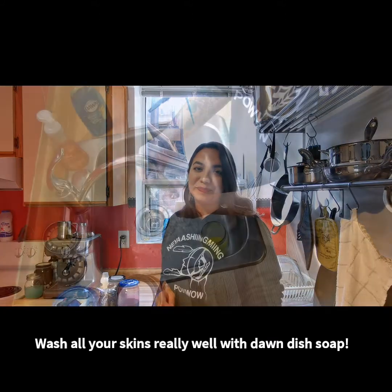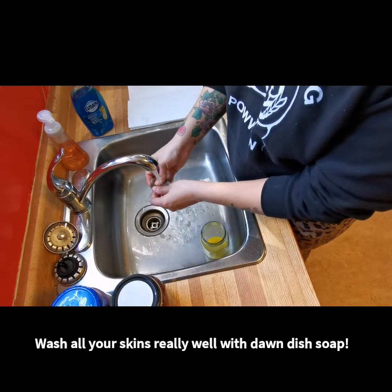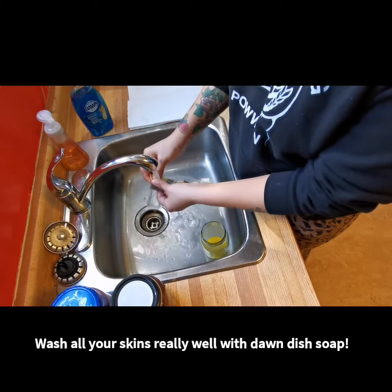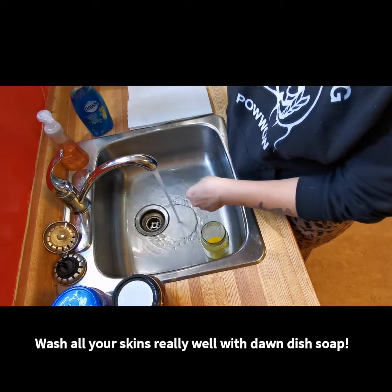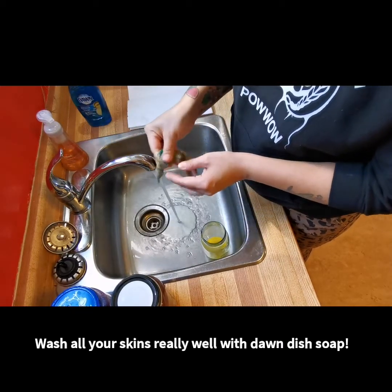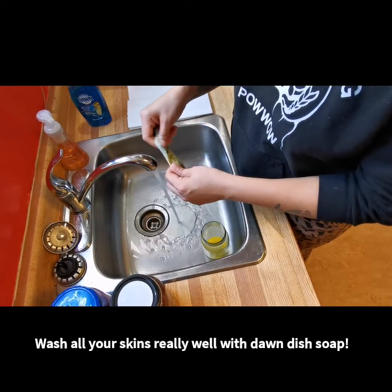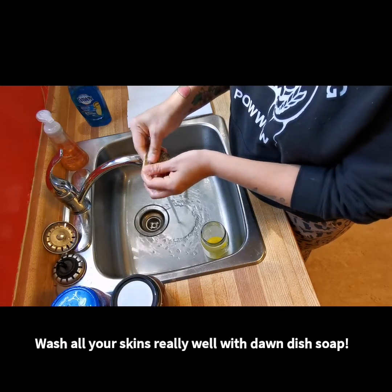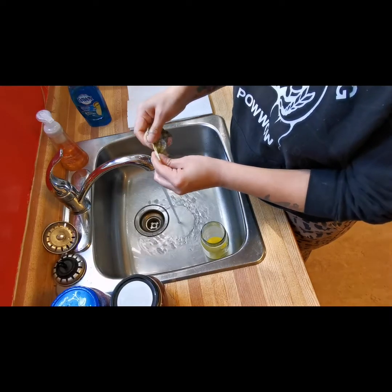Rinse your skin off with cool water — it doesn't have to be very cold, but still cool to touch. Grab your Dawn dish soap again, and especially with the egg mixture you want to make sure you wash the skin very thoroughly, because we don't want any of the egg being left on the skin.